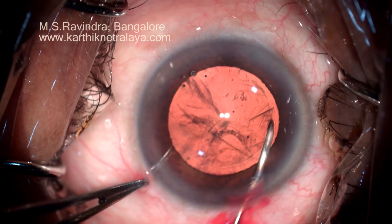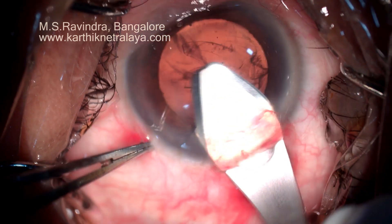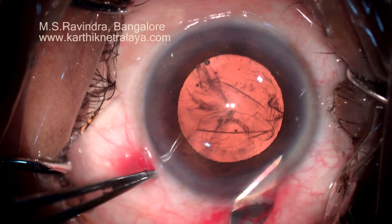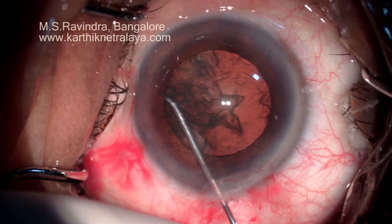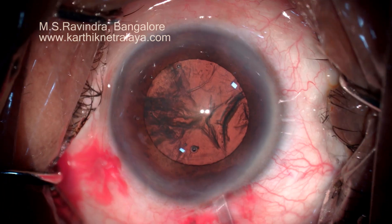See that the cystotome is not passing through the tunnel — it enters the floor of the tunnel at the limbus and gets into the anterior chamber. This is a trapezoid tunnel; the anterior end of the tunnel is slightly widened to minimize corneal damage when the nucleus is being taken out.